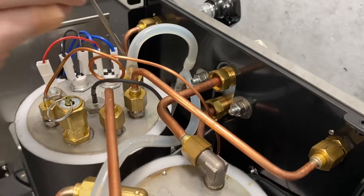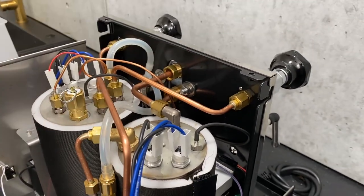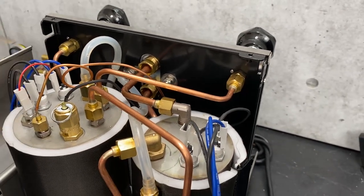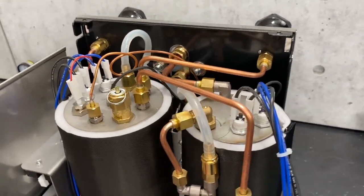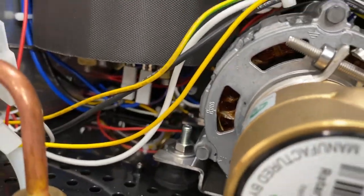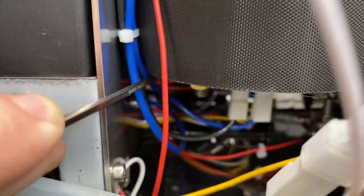Next to that, we have the line going to your steam tap — comes off the top, surprise. And then way down at the bottom, there's another line — it's a tricky one to see, way back there — that's the line coming off for your hot water tap.